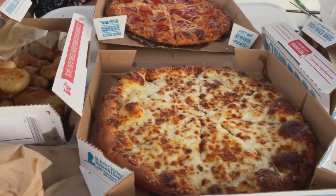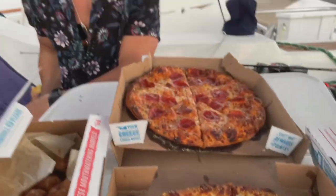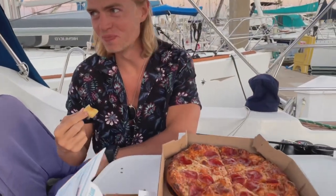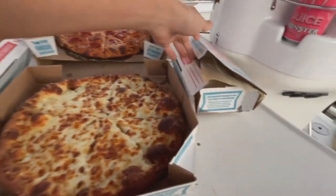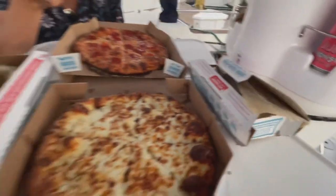Once more we've decided we deserve a pizza night. Holy crap does this look good — garlic knot, cinnamon twist. Our fixing skill is 30% better.